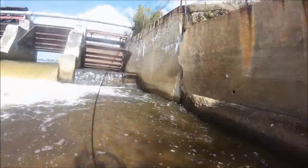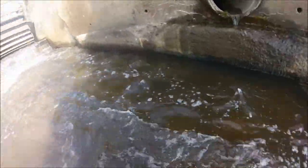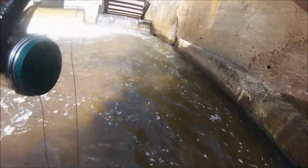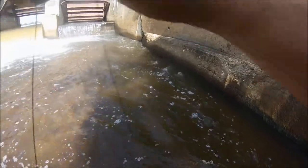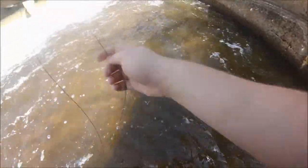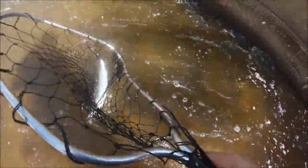There we go! This guy's running down - oh wow. I think it's a silver, just a silver... this guy's going berserk. I don't know what it is - it might be a really chrome coho. Oops, I'm all wrapped up around my leg. Come here - I think it's steelhead, give me a sec.